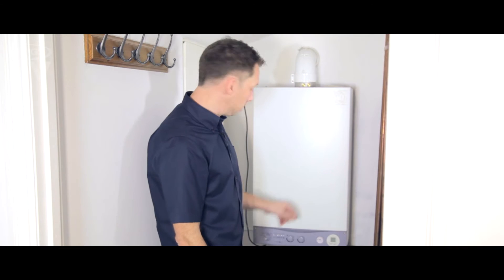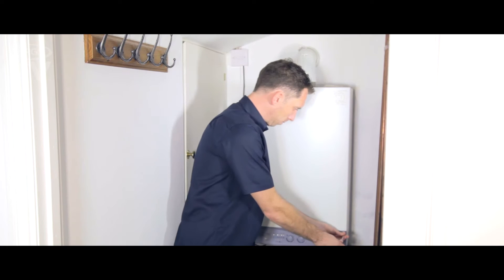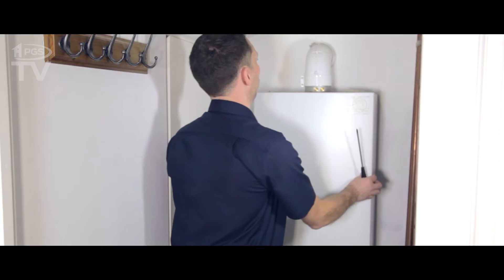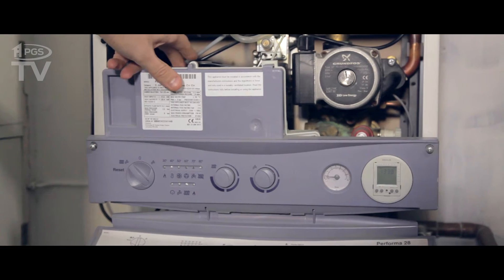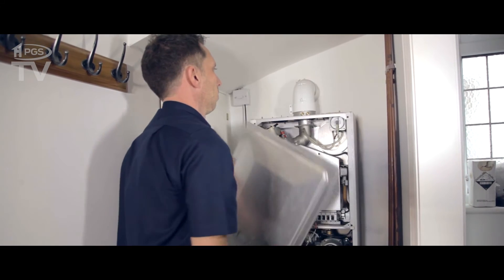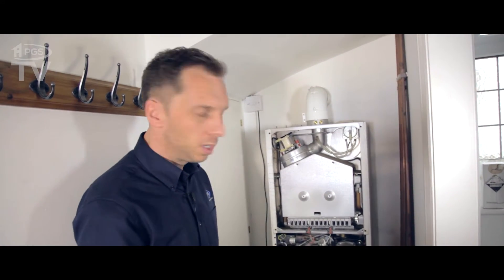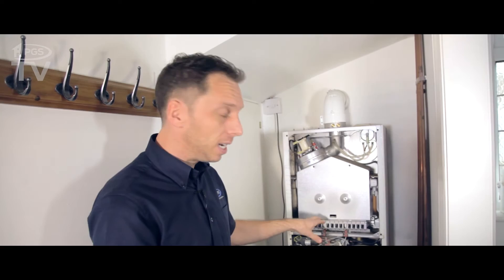I'm just going to take the case off now — nice and easy on these, it's just two screws. So now we're inside the combustion chamber. There's a little bit of dirt down the bottom there; we're going to have to clean it out later.